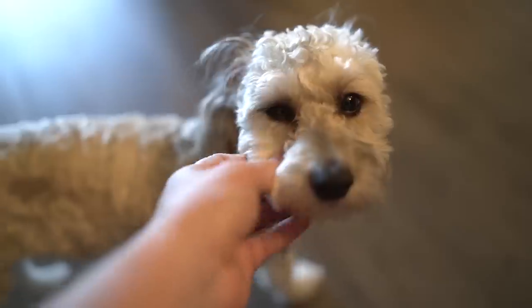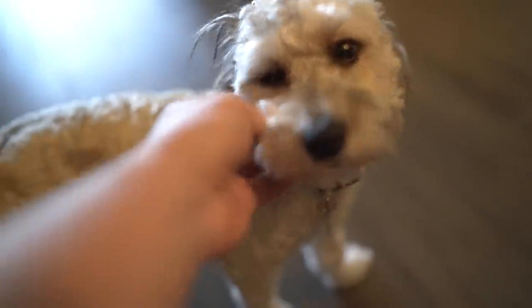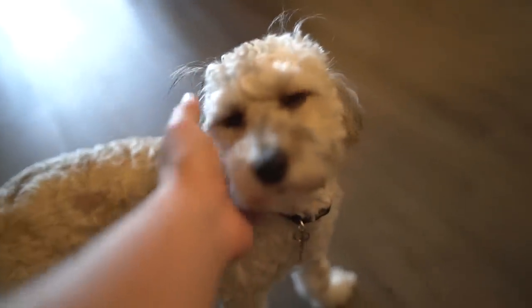Clutch, check this little guy out! Hey dude, good morning - you're just always sleepy, aren't you? Here you go, Clutch.